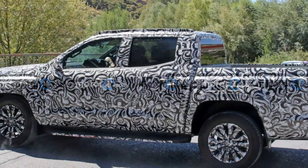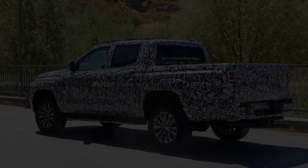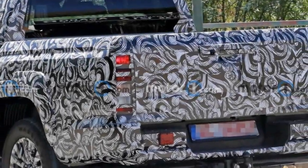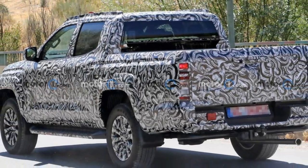At the back, the truck wears vertically stacked taillights. The tailgate is a traditional single-panel, rather than the multi-function design that's becoming increasingly common on full-size American pickups.